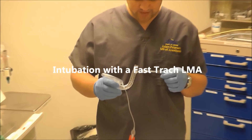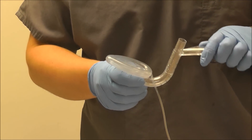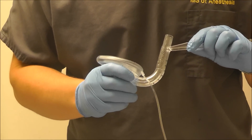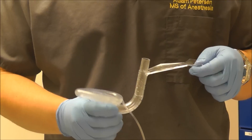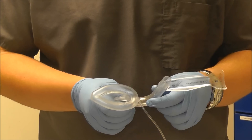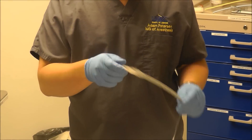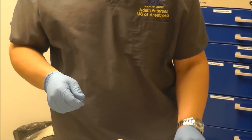Another method of intubating through an LMA is by using a specialized LMA called the LMA Fast Track. What makes this LMA specialized is that it takes a really sharp turn at the bottom which helps direct the endotracheal tube to the glottic opening. It also has a handle on the main portion which allows you to manipulate the LMA and turn it in any direction. The kit also comes with a specialized reinforced, very flexible endotracheal tube and a stabilizer bar which helps aid in removing the LMA.